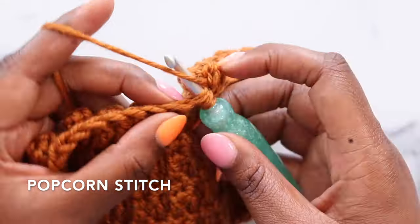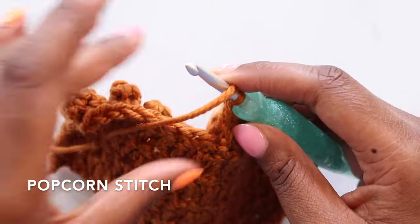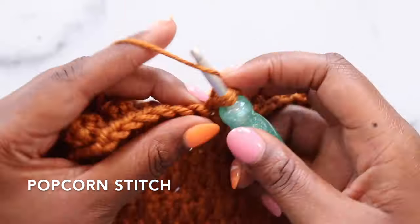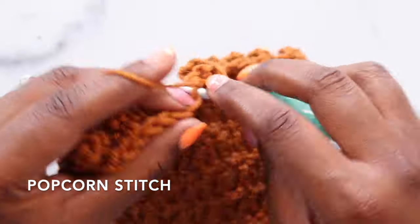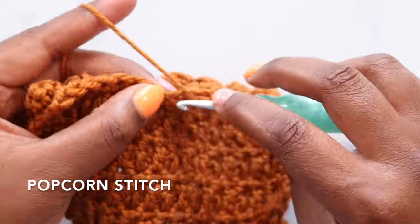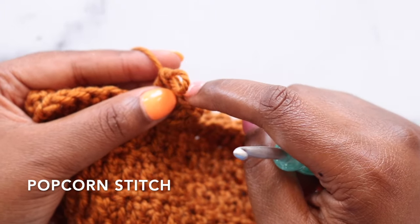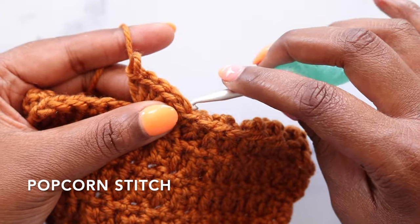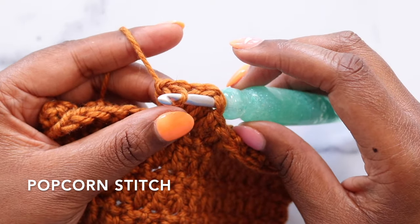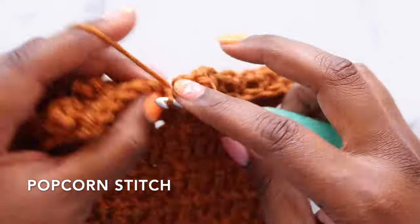I'm now going to place a double crochet in my next stitch. So again, five double crochets in the same stitch: one, two, three, four, and five. Lift the loop, drop the hook, count back one, two, three, four, five double crochets, insert under both loops of that stitch from back to front, put the live loop back on the hook, tighten down, and pull through. Double crochet in the next stitch.